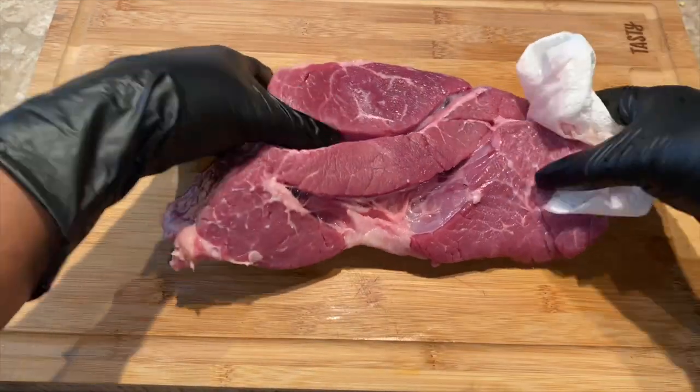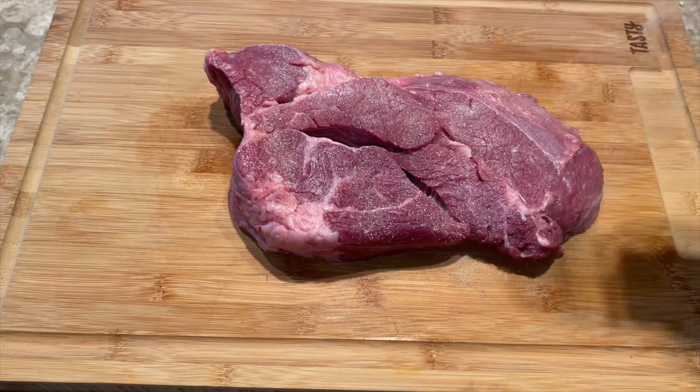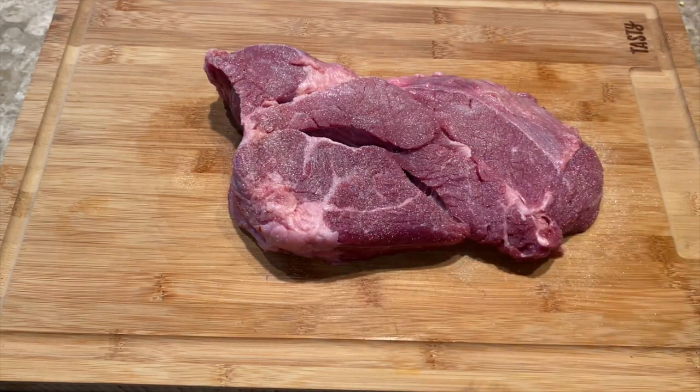I like a lot of flavor so I'm adding onion powder, garlic powder, salt and pepper to both sides.